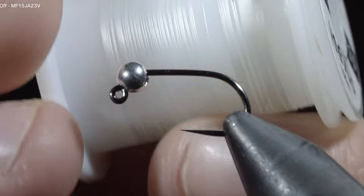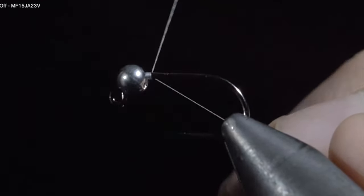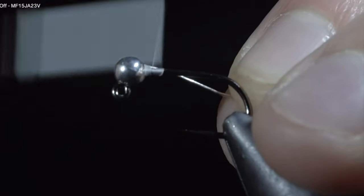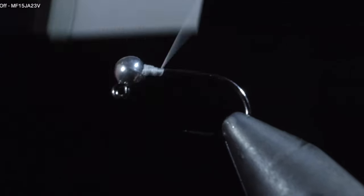This productive pattern was banned for use in competitions, and today I'm going to show you how to tie it. We'll secure some white thread to the hook shank and snap the excess free. We'll prevent our bead from spinning around the hook by inserting some lead-free wire, securing it, and helicoptering the excess free.